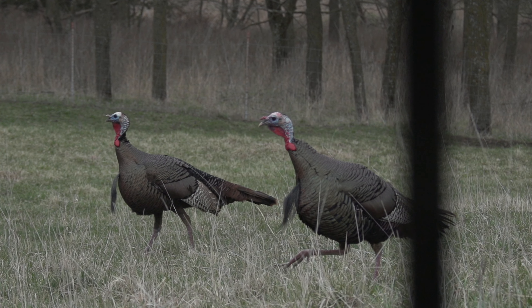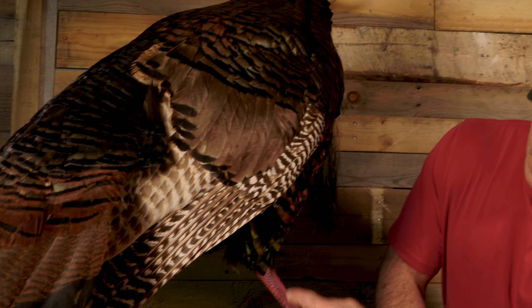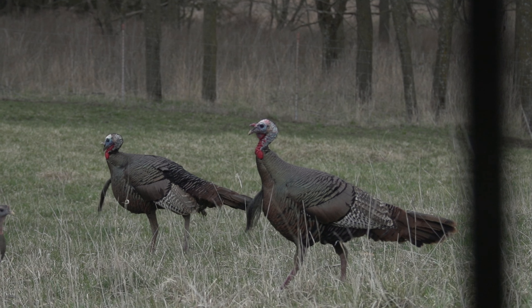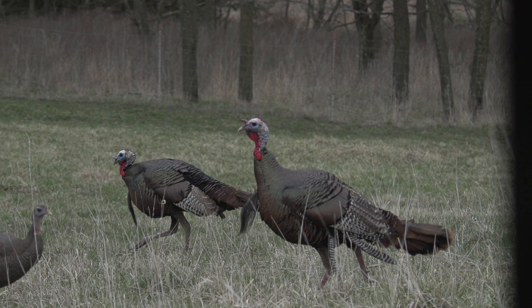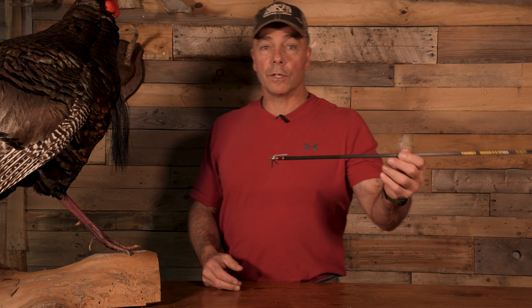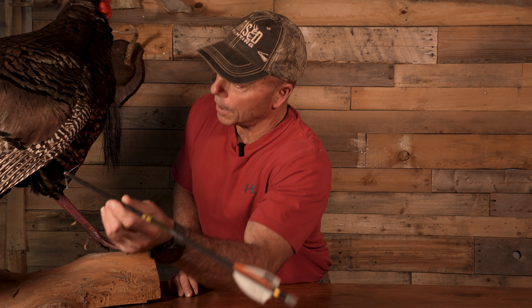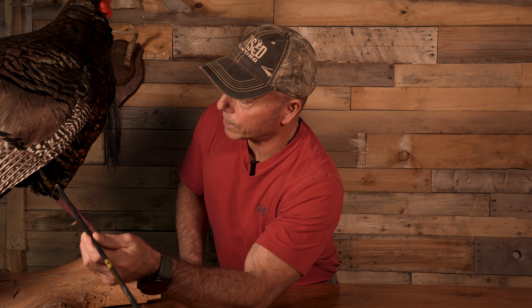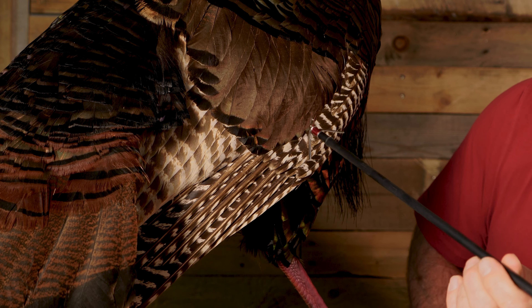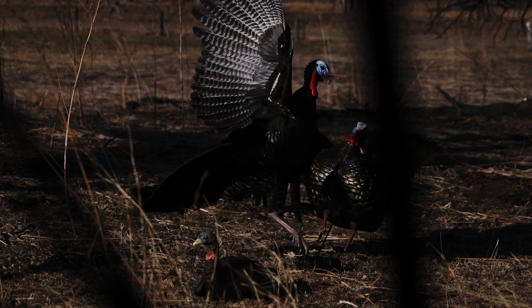The first one we'll talk about is a non-strutting turkey from a broadside position. What we're looking at is coming in between the two legs, centering the two legs, and going right through the wing. I'm trying to do the same thing as shooting them in the shiny spot when they're strutting, but it doesn't work exactly the same because their wings aren't in exactly the same position. I have an arrow here to demonstrate. With the legs stretched out, I want to cut in right between those two legs and right in the dead center part of the shiny spot, trying to split the two legs and puncture both wings.